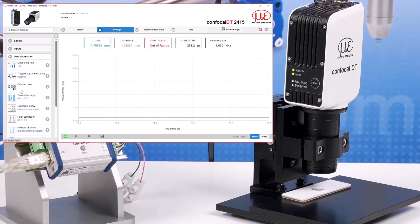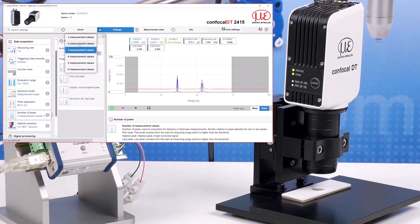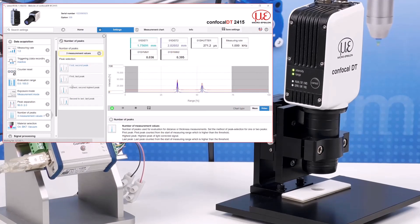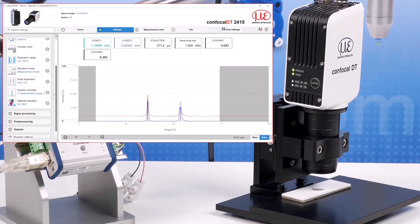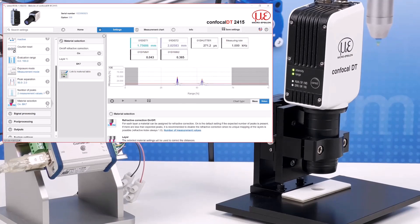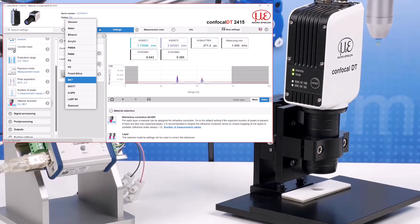With data acquisition you can control the measuring rate, activate trigger settings, adjust exposure, and set the number of peaks expected including which peaks you want to measure. If you are measuring material thickness from one side and are in multi-layer mode, be sure to set the material type and/or adjust the refractive index in the material table. A selection of common transparent materials is already stored.